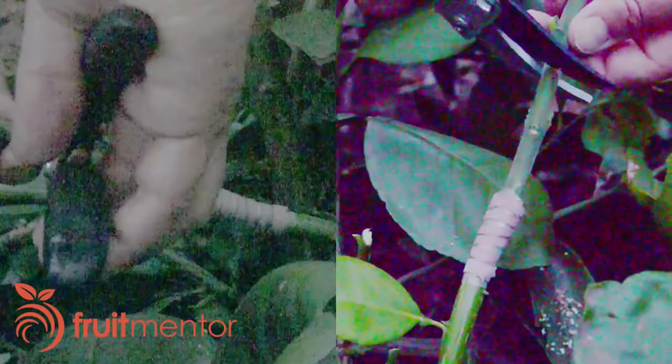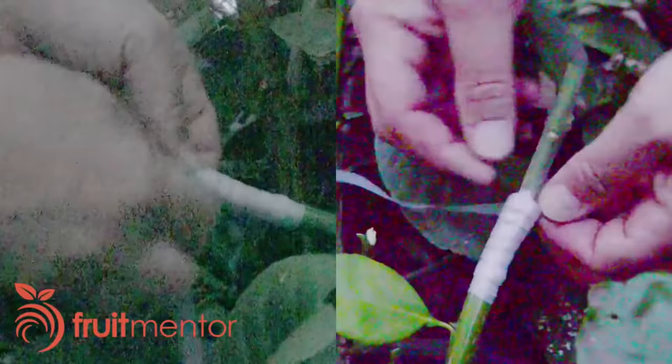I prune the scion to leave three or four buds. The next step is to wrap the graft with a second layer of parafilm. I wrap starting from the bottom, overlapping as I go up and gently pulling on the parafilm to make it stick. Overlapping the layers keeps the graft from drying out and also keeps out rainwater.